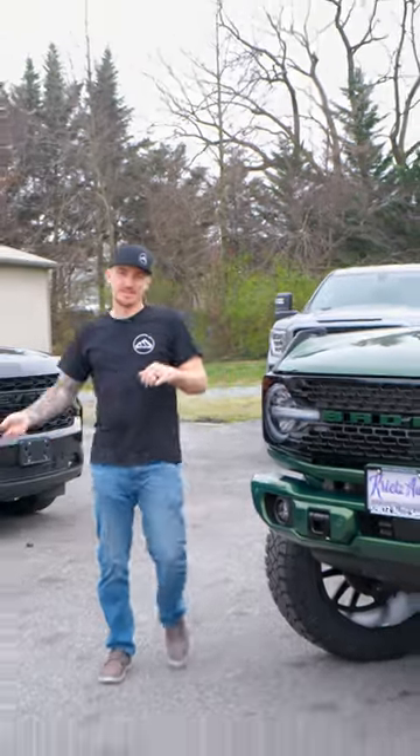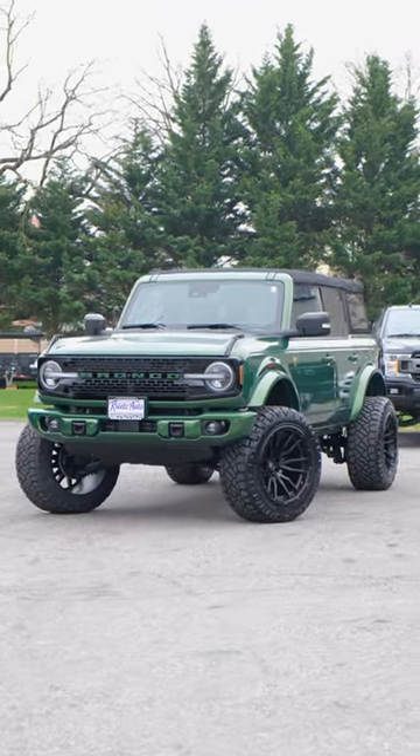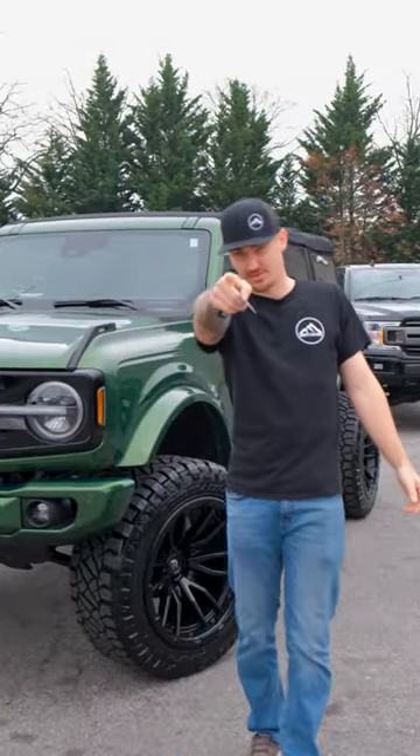What's up, guys? This is Kyle with Kreitz Customs. And today, I'm gonna break down this 2022 Ford Bronco Badlands Edition that we have built. I do have a surprise at the end, so stay tuned.